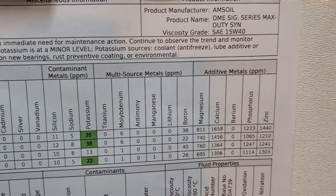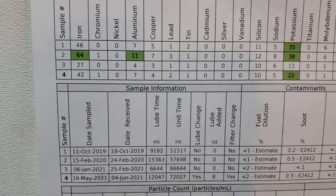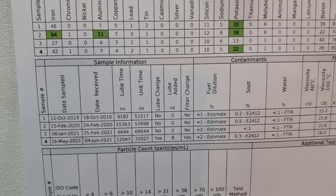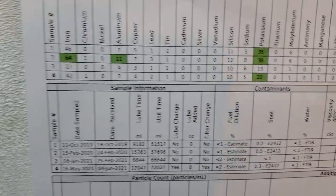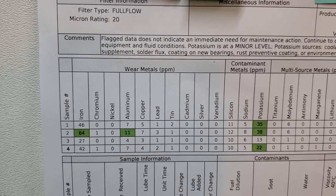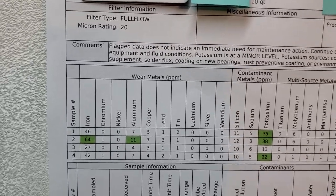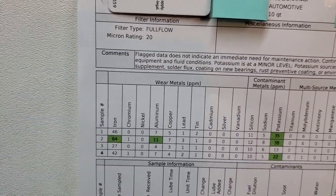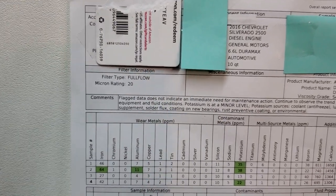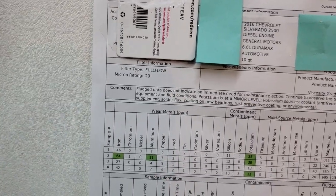Why are these numbers different? There are four different samples. The first sample was done at 9,000 miles on oil, then 15,000, then 6,600, then 12,000 — that's why the numbers vary. These are excellent numbers for a diesel engine. If the numbers were doubled — say you have 5,000 miles and at 10,000 miles you have two-and-a-half or three times more iron — then that's a red flag. But if mileage doubles and the ppm doubles proportionally, that's normal.